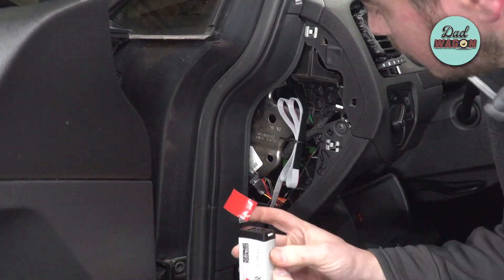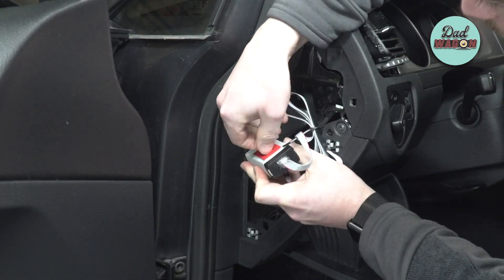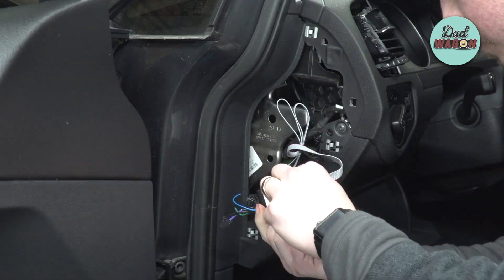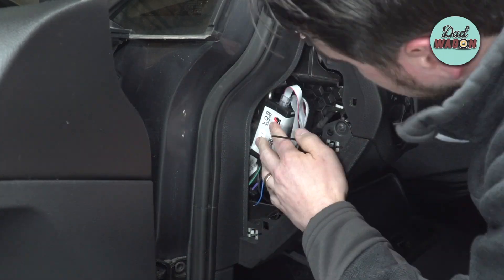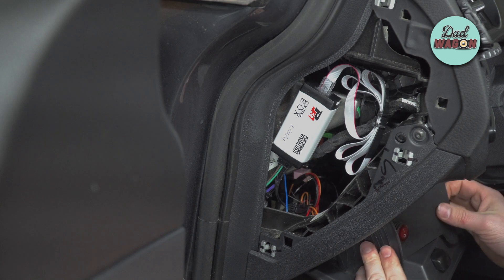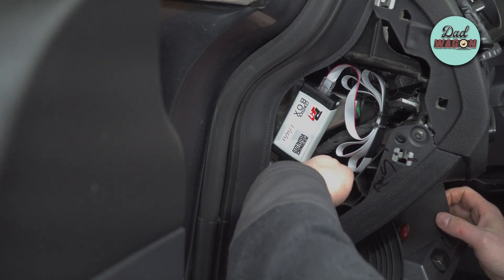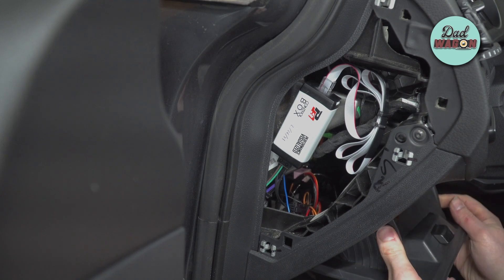Now it's time to mount the control box. I'm using some double-sided tape, though I'd suggest using Velcro tape so you can remove it more easily — I just didn't have any available, so double-sided tape did the trick. Go ahead and put the driver's side cubby back in place, making sure there's no interference with the new cables running behind it.